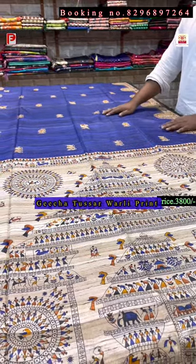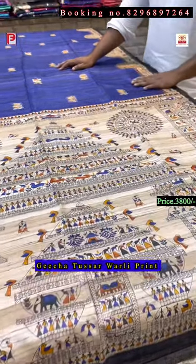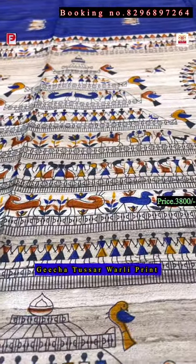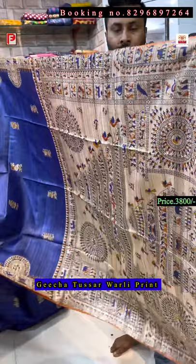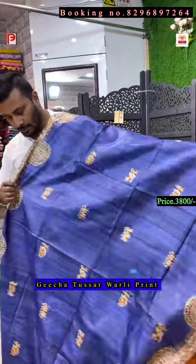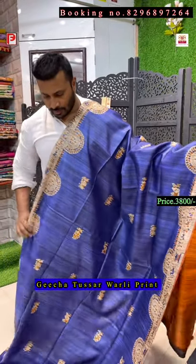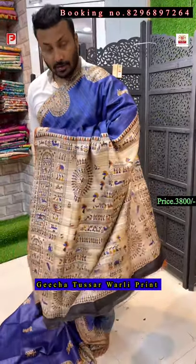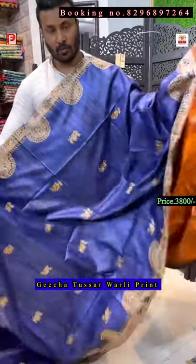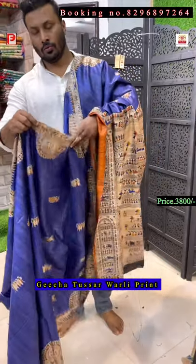This is again a deep navy blue color with valley print — as you can see on the pallu and border it's a valley print, and all over the body there is a motif. I'll show you how it will look. This is the pallu of the saree and both side border — I'll show how it will look. These are print.